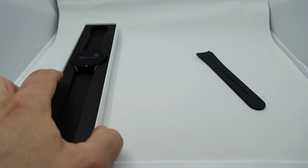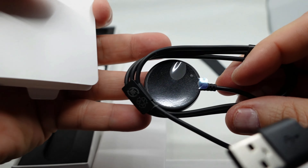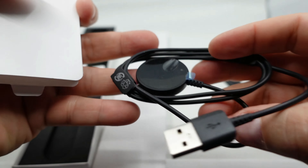Let's see what else is inside the long box. It looks like they included another band — a grayish-white color, not my style. There's also a quick start guide, and what I think is the charger. Yep, it's the wireless charger — looks identical to the Galaxy Active 2 charger. I think it might be a fast charger.